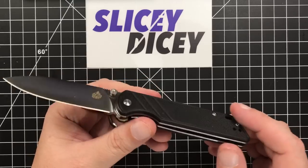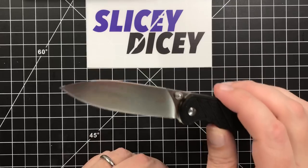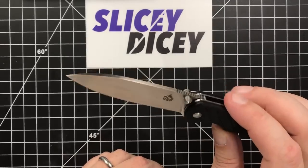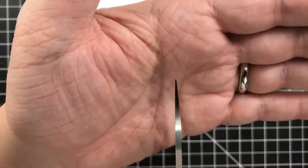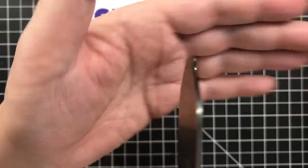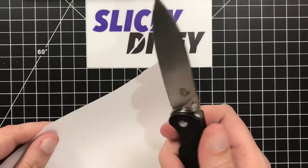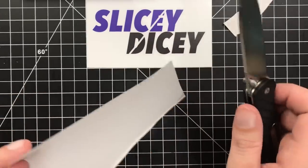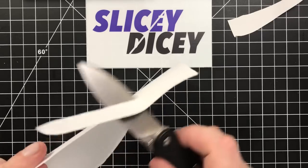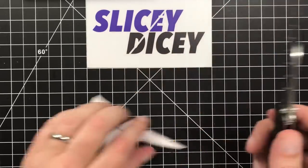This blade, as I said, has a very simple drop point shape — absolutely nothing wrong with that. You've got a pretty good tip on there. I opened a box before I started the video so there's a little schmutz on it — I should have wiped that off. Very nice little tip, plenty robust enough, and really really sharp out of the box. They did a great job — it's about 20 thousandths behind the edge and pretty thin blade stock, so it's not a bad slicer. It works excellently — awesome slicer. No complaints about the sharpening, no complaints about the blade shape.